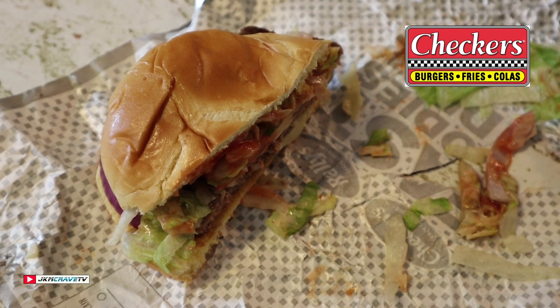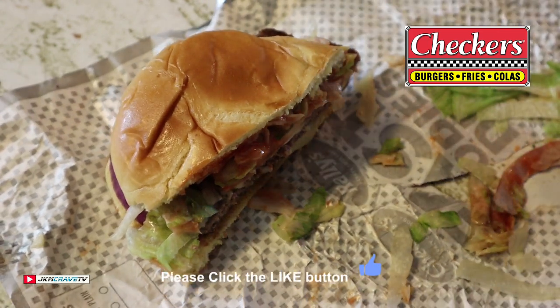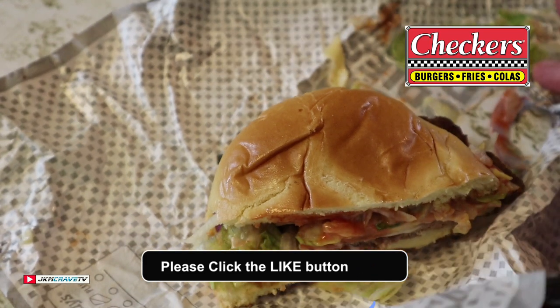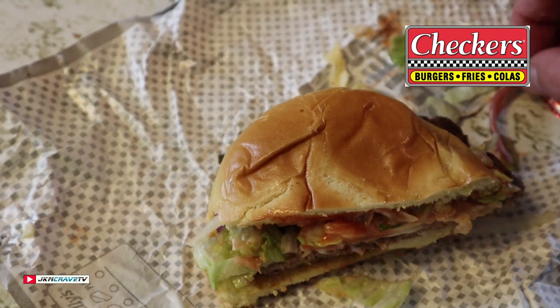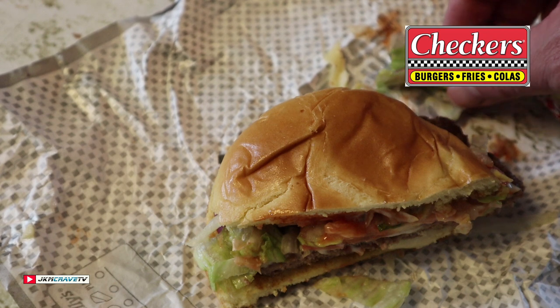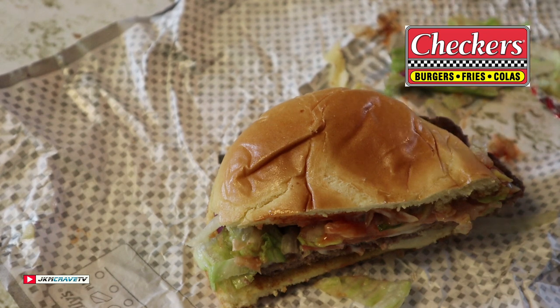Okay guys, and unfortunately Julie is not here today — sweetie pie has to work. So what I'm going to do is save this for her so that she can enjoy a snack when she gets home. That was my review exclusively from the home studio in Hicksville. Take care, God bless, so long, bye.